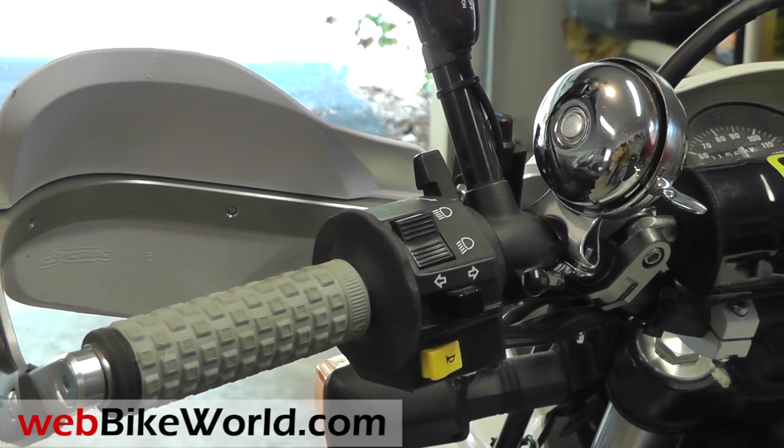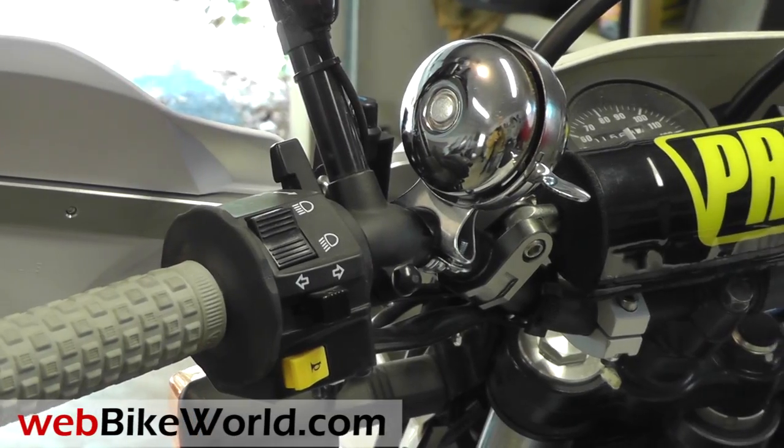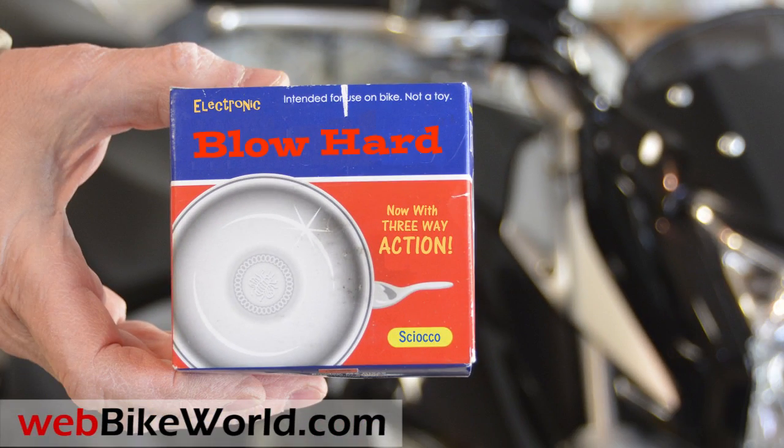Welcome to WebBikeWorld.com. Today we're taking a quick look at the Blowhard 3-Way Electronic Horn by Shioko. For the full review, more photos, and all the details, please visit WebBikeWorld.com.